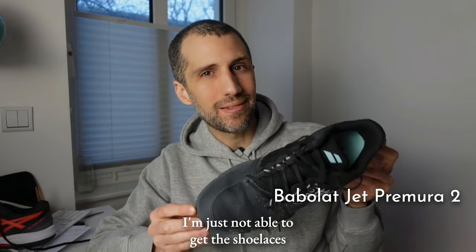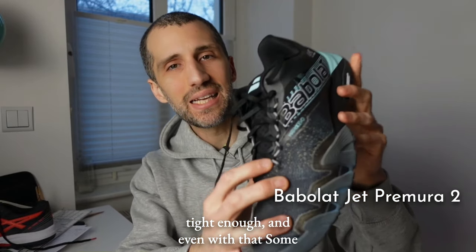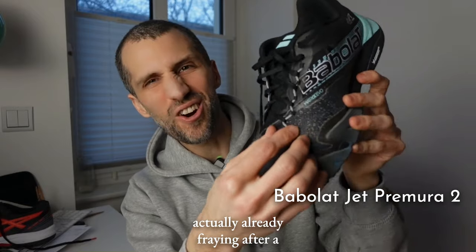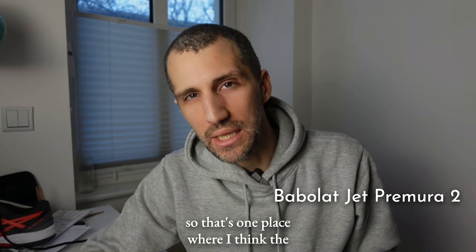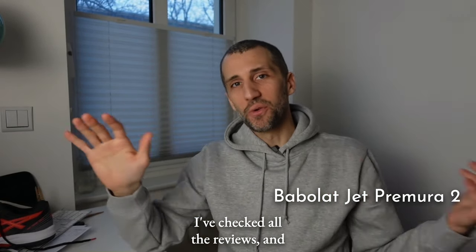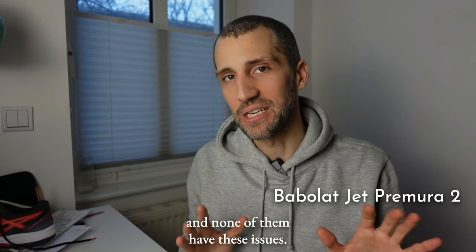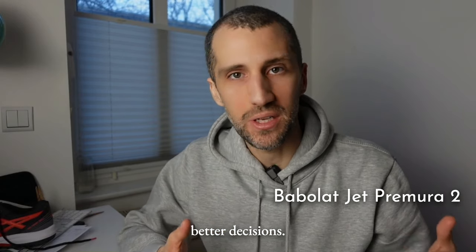Part of that could be due to the shoe's shape. The Gel Resolution has a pretty dramatic tilt towards the interior of the foot, whereas the Babolat has slightly less, which results in my big toe bumping the side more. I'm just not able to get the shoelaces tight enough. On top of that, some of the shoelace connectors are already fraying after a couple of months of light use. I've checked all reviews and spoken to several people who play with these shoes and none of them have these issues — but I want to share this in case it helps others.